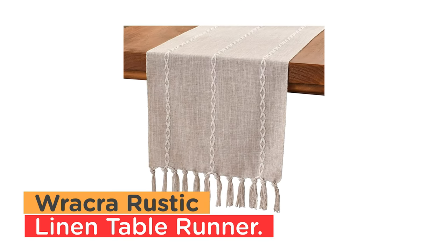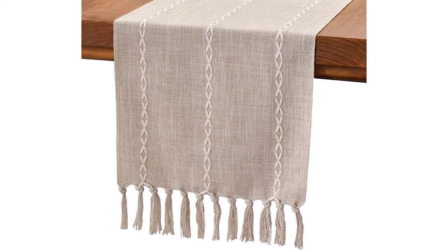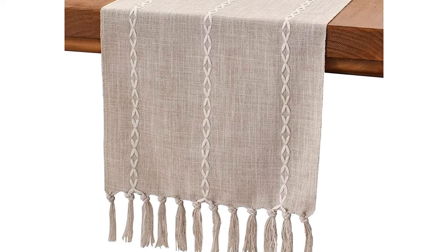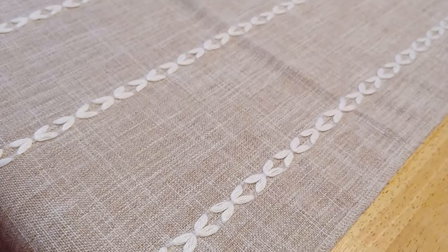Number 3: Rachra Rustic Linen Table Runner. This embroidery textured table runner is made of high quality cotton linen fabric — easy to clean and stain resistant. Simple embroidery pattern gives it a warm, earthy, and elegant look. The boho table runner is designed with a textured heathered woven fabric.